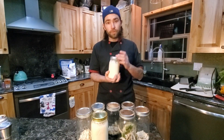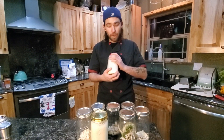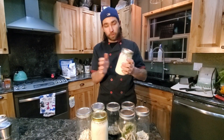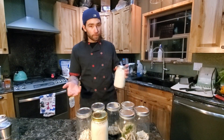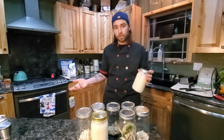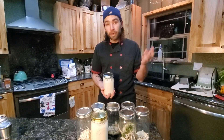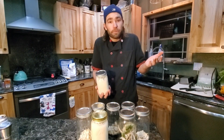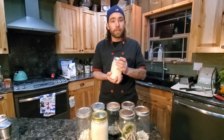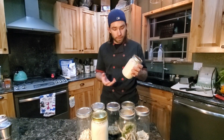If you feed this and keep up on it, this will last your lifetime — it will never go bad. You want to get on a regular feeding schedule, once every 24 hours. If you forget about it on your countertop for three or four days, that's totally fine.